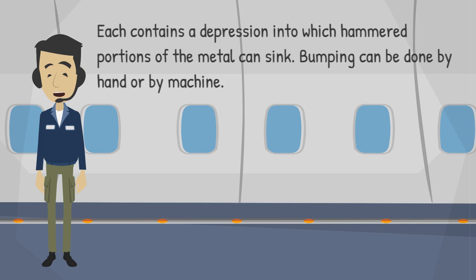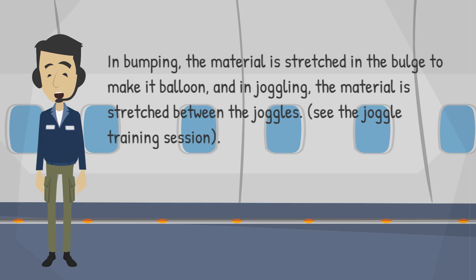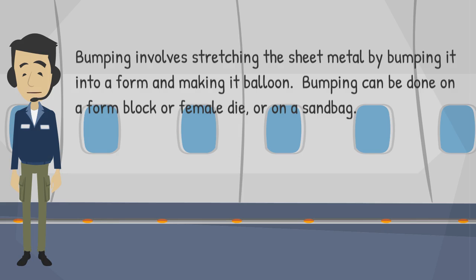Bumping can be done by hand or by machine. In bumping, the material is stretched in the bulge to make it balloon, and in joggling, the material is stretched between the joggles. See the Joggle Training Session. Bumping involves stretching the sheet metal by bumping it into a form and making it balloon.